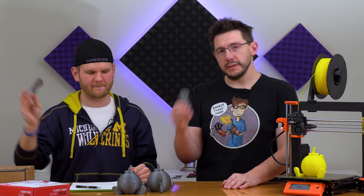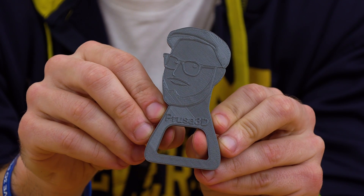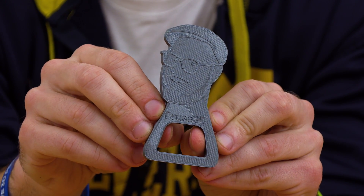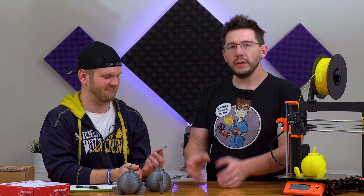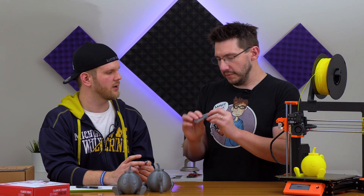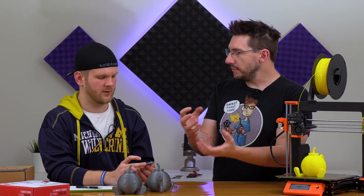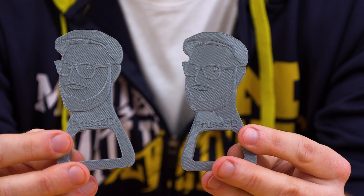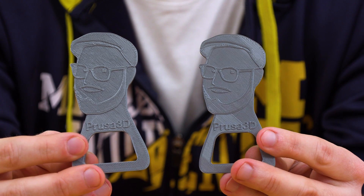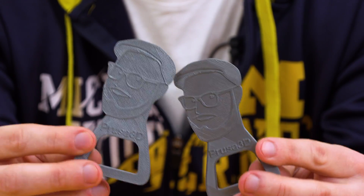With the new nozzle installed, we printed the bottle opener again. It looks much better — a much smoother surface finish. It proves that with an appropriate extrusion, you get great results. What's crazy is I was so used to that printer printing poorly that when this came out, it was just night and day difference just from swapping the nozzle.